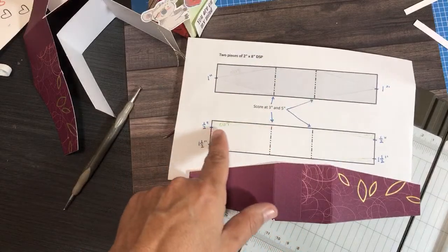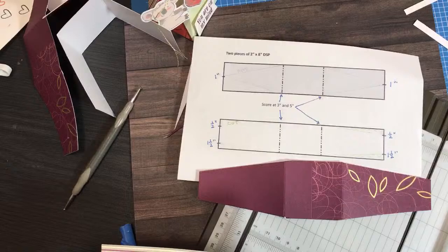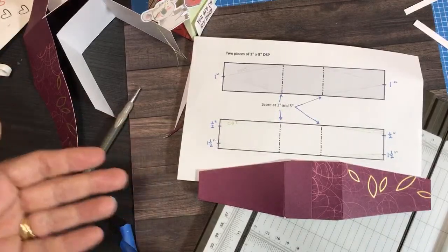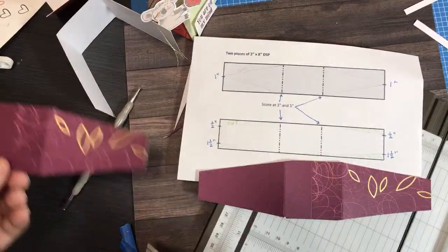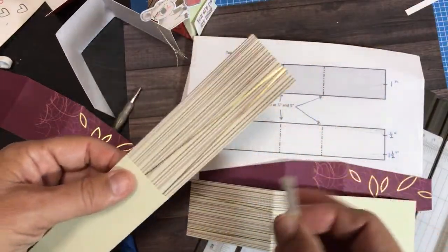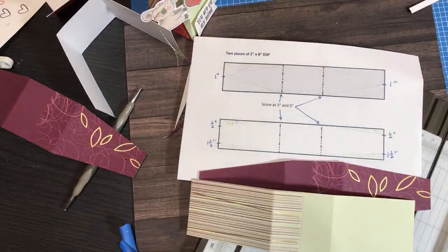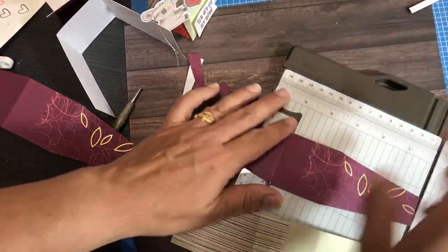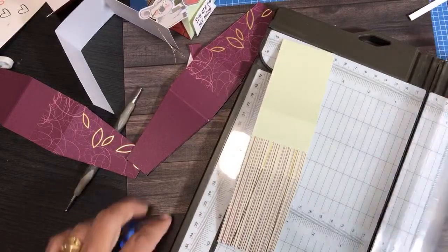Let's go back to the instructions to recap what we've done: cut two pieces two-inch by eight-inch — done. Scored at three and five inches — done. And now we've cut off the half-inch triangles on the inside piece. You could definitely do this on a Scan N Cut, but since I'm using cards from my kit I want to avoid waste. This is why I like to do alternative projects with my card kits.